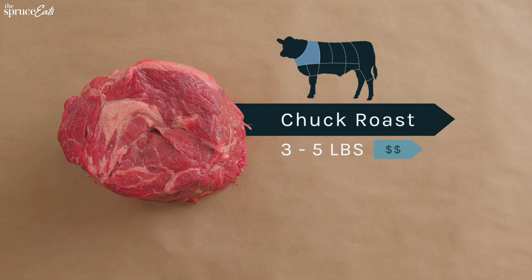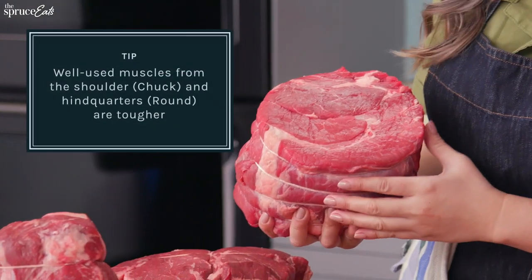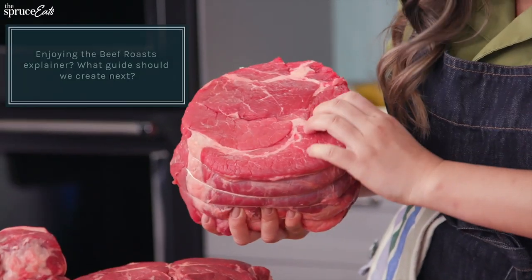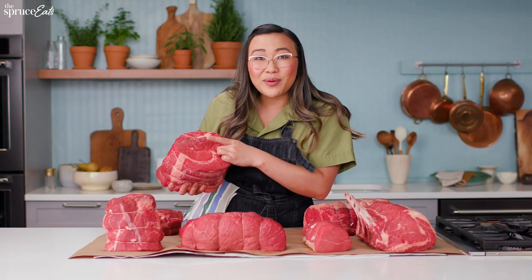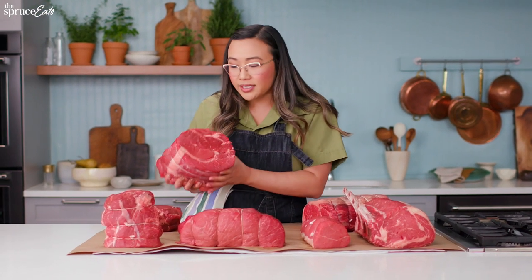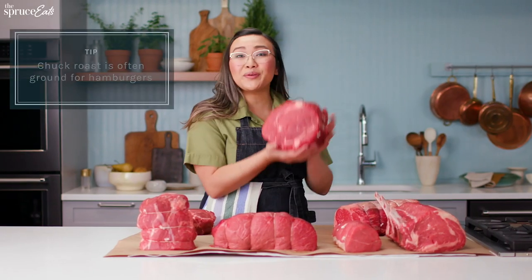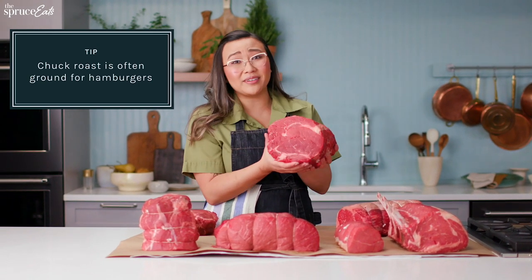Last but not least, we have the chuck roast. This is a prime example of the multi-muscle in one roast. You can see the different muscles partitioned with the layers of fat. And if you really dig in, you could see the connective tissue. All of these nooks and crannies are great to stuff with garlic or whatever flavors you really want. And this is not to be confused with the chuck eye, which is basically the tail end of the ribeye. The chuck roast is a great example of how you don't have to spend a lot of money to make an exceptional meal.